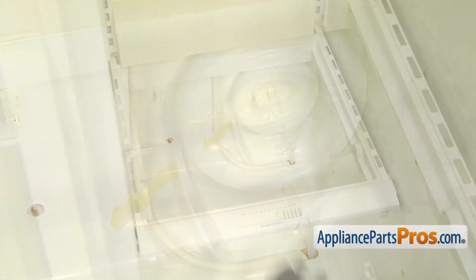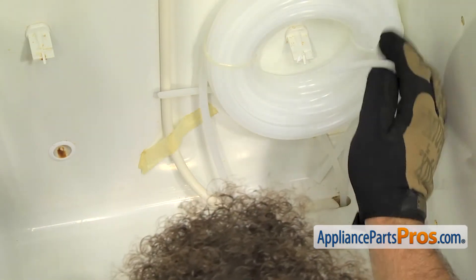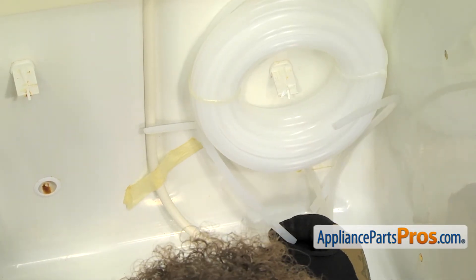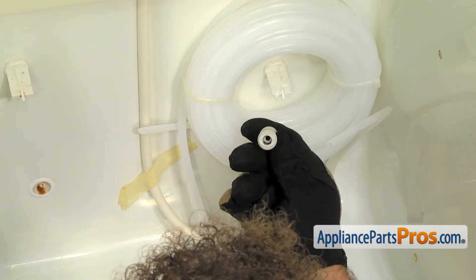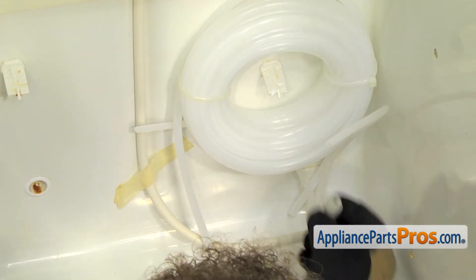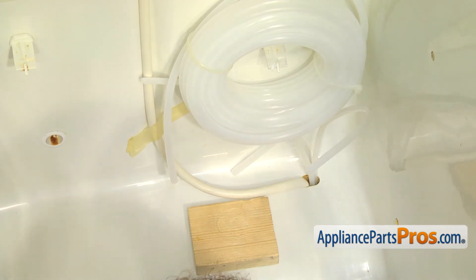Once you have the screw tightened down, we can pull the shelf back out so we can reattach the water lines. You will notice that the water lines coming up to the water tank used to be quarter-inch and the new water tank is just coiled up 5/16ths tubing. So we are going to use these quick-connect fittings that have 5/16ths on one side and quarter-inch on the other. We are going to trim the water lines to length so they fit neatly in the back of the fridge. You may have to trim both the quarter-inch and the 5/16ths depending upon how it is laid in there.